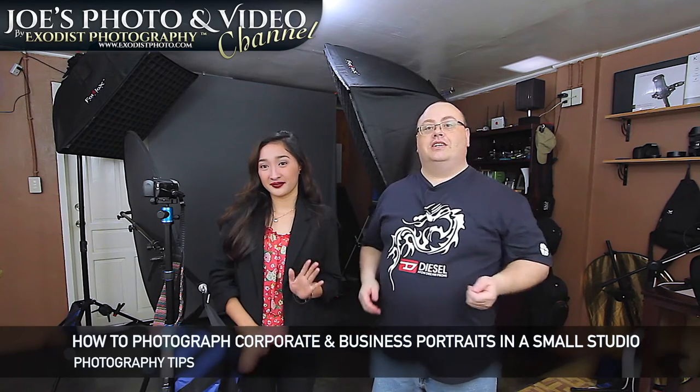Hey everyone, Joe here. Today I wanted to show you how to take some easy corporate business photos, and I'm gathered here in the studio again today with Rose, and she's going to be our model for the day. So let's hop in here and get started.